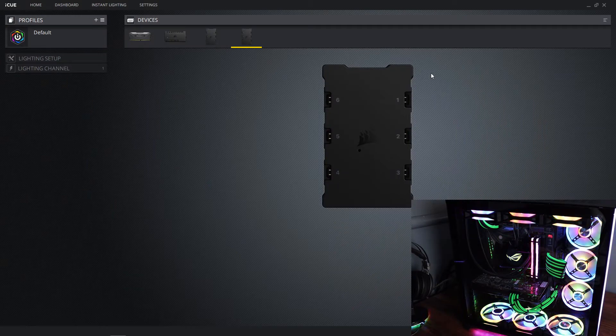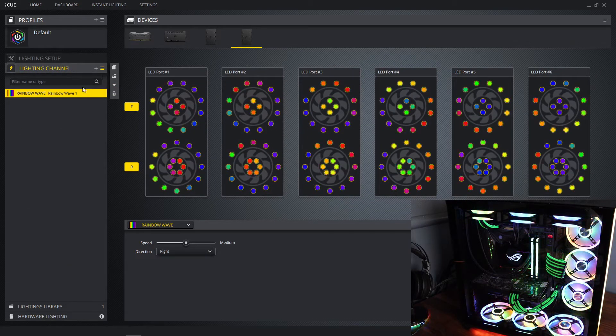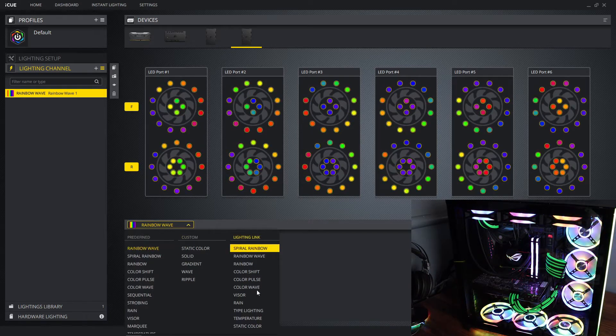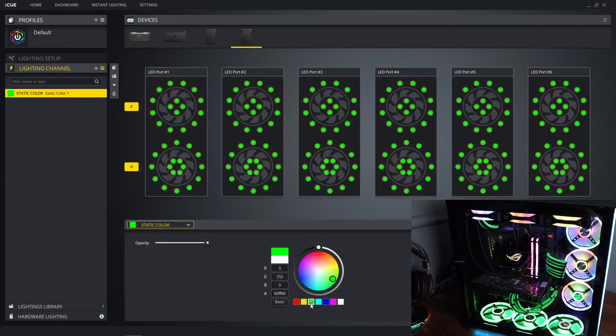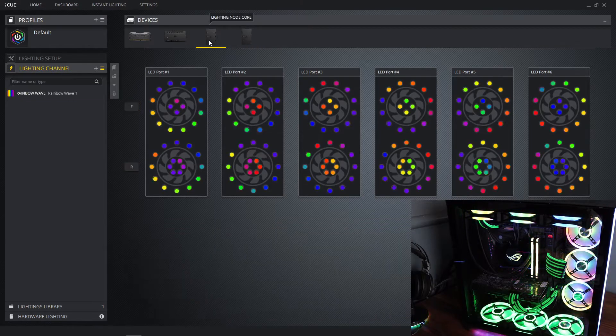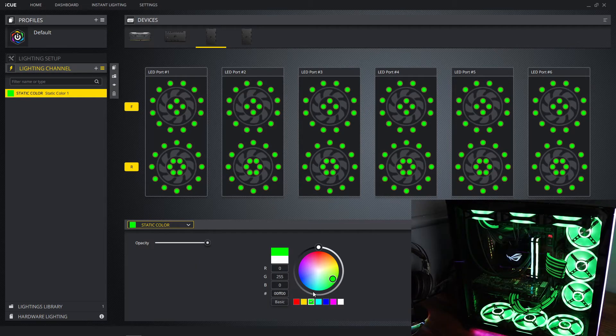First thing we're going to start with the fans — we're changing everything to Razer colors so everything will be green at the end. I'm going to show you how this iCUE software works. Click on Lighting Channel and you can see it's currently in rainbow mode. I'm going to click on Rainbow Wave, then Custom Static Color, and click green. It's changing the bottom ones to green. Using the first light node core changes the top fans, and the second controls the bottom three fans.